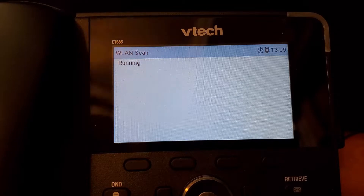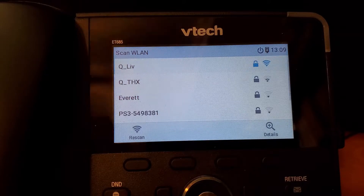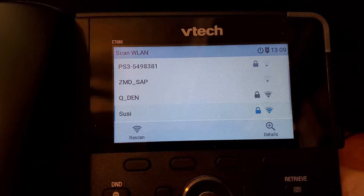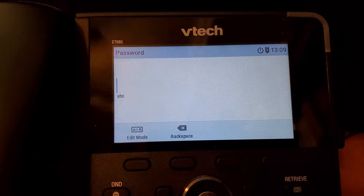It should just take about 15 to 20 seconds to scan the networks out there, and then it should provide you a list along with the signal. We can see we have a couple of different ones. For this particular test, we're going to go ahead and connect to this QDN right here. Just hit the check mark in order to enter it.